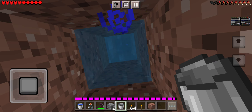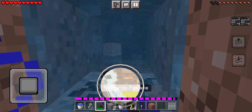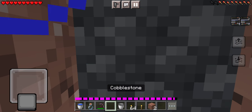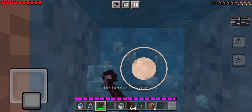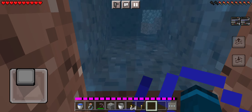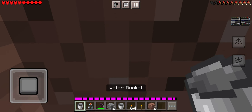I'm gonna place the water bucket up here, which will get me into the position I need. I'm actually gonna place it on top. Now I'm gonna place these two blocks, and next I'm gonna place the water bucket in there.